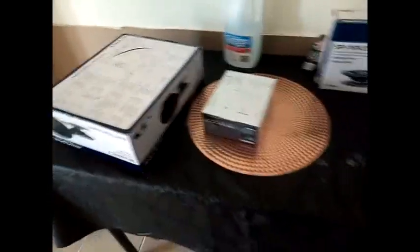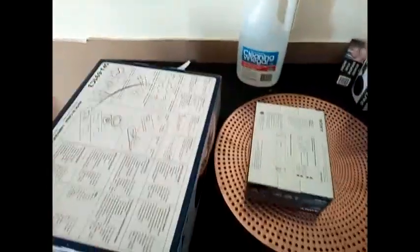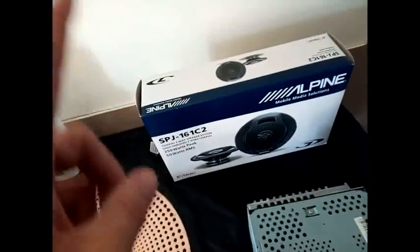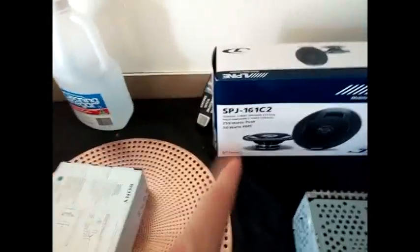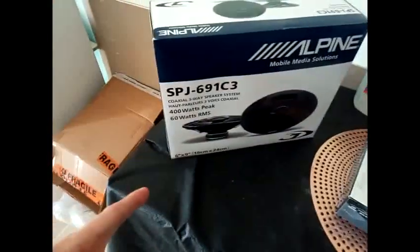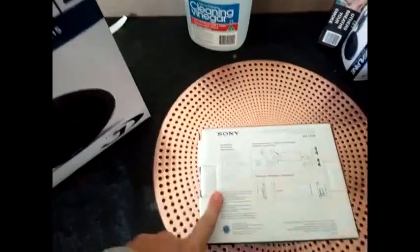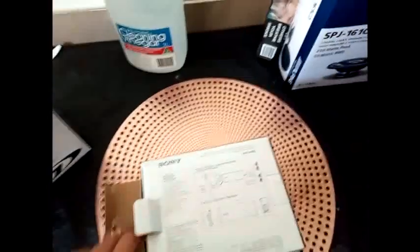It's upgrade-the-sound-system time in my Yarra sedan. We've got some basic equipment: six and a half inch two-way speakers for the front, good for 50 watts RMS; six by nines for the rear, three-way, designed for 60 watts RMS. The amplifier of choice is this little Sony — looking at the specs it's good for 45 watts RMS, so close enough, good enough.